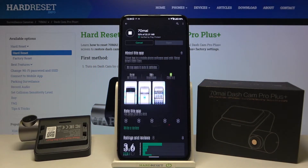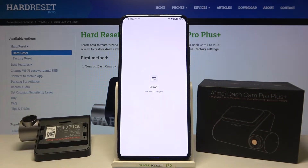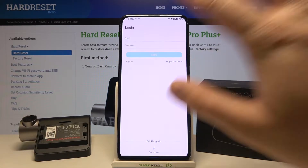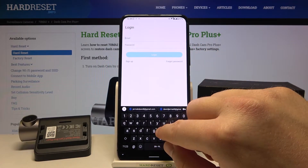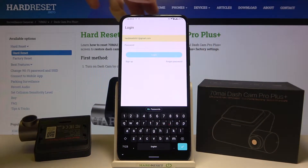There we get the full name of this app. Now we have to open this application and sync it with our account. If you don't have an account, you can create one. I'm going to input my email and also my password.